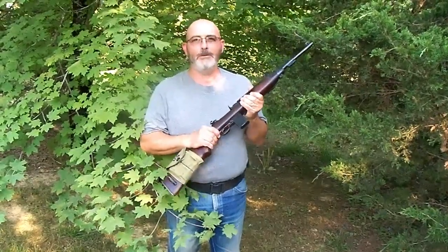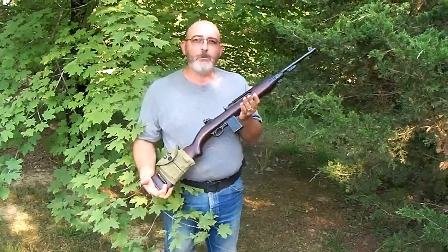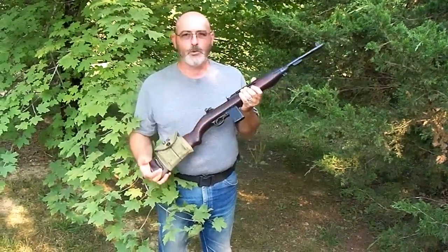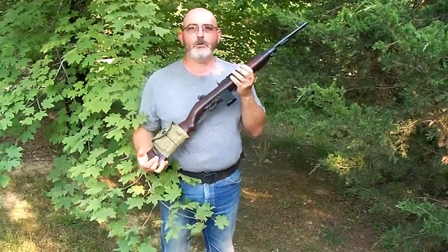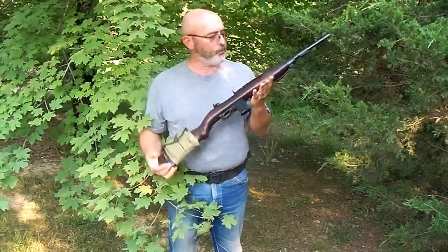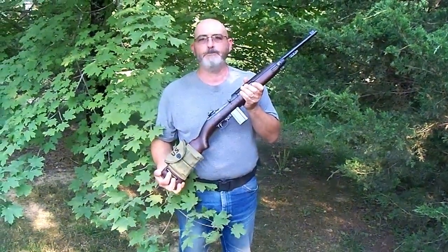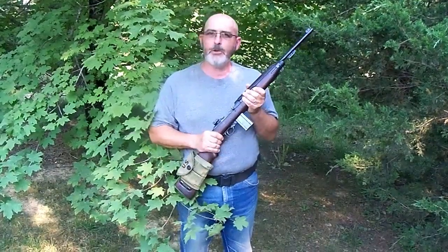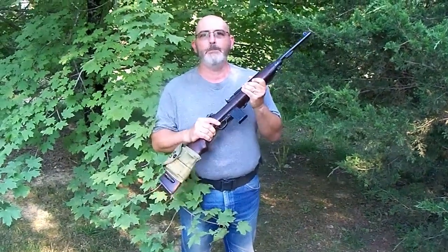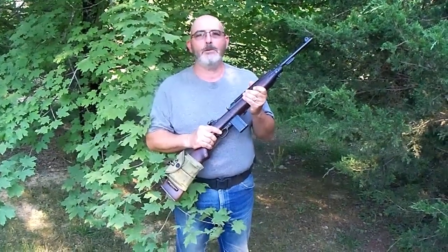Every time I look at this rifle, I always wonder who all it was issued to. Was it in the Pacific Theater with the Marines? Was it in the European Theater with the Army? The stories it could tell. I'm really proud to own a piece of history — I've always loved history, especially World War II history. So this is truly a privilege to own a piece of WWII history. If you have an opportunity to get an M1 carbine, I think it makes a great addition to the homestead. It's a very versatile, dependable rifle, and I don't think you'll ever regret getting one.